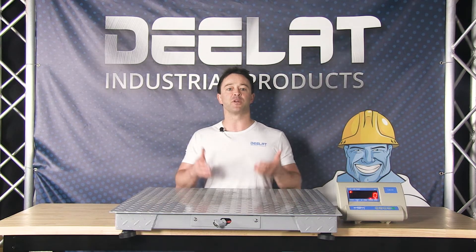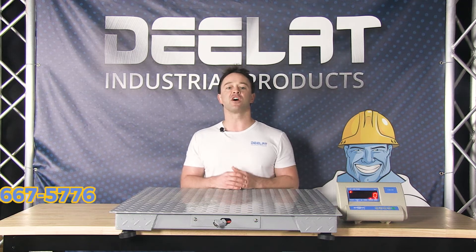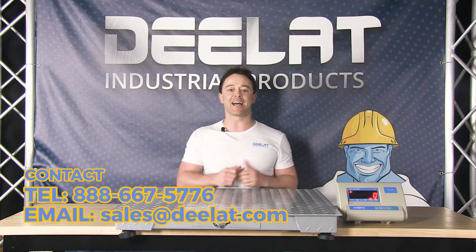And that is how easy it is to set up your industrial floor scale. Look for more videos on how to use the advanced features of the readout on D-Lite.com. If you have any questions, please call us at 888-667-5776 or email us at sales@D-Lite.com.